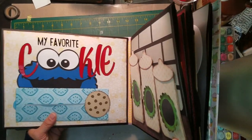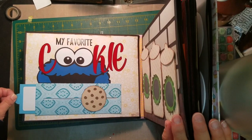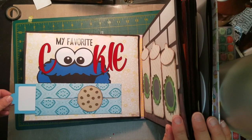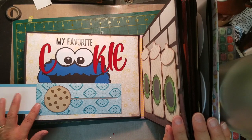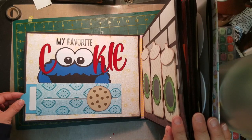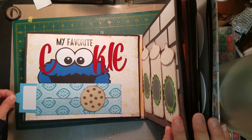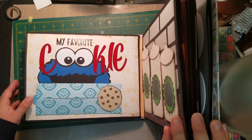Our next page is a cute cookie page. I thought it would be fun to add this little pull-out tab here, and you can of course put your favorite cookie recipe here, or pictures of somebody eating cookies or whatever you like. It's a cute little pull-out and I show you how to get the cookie on there and get it so that it will move.